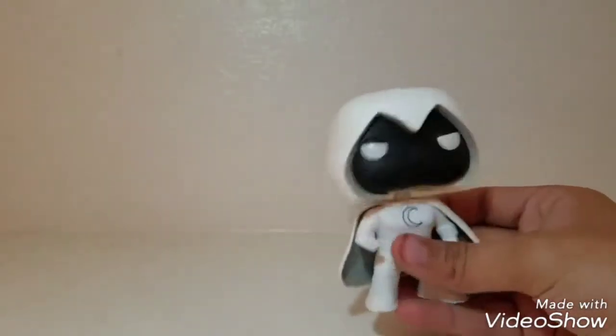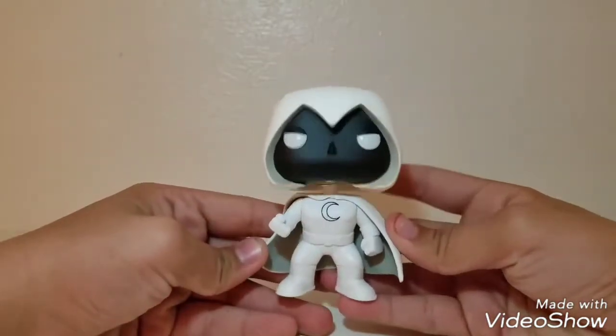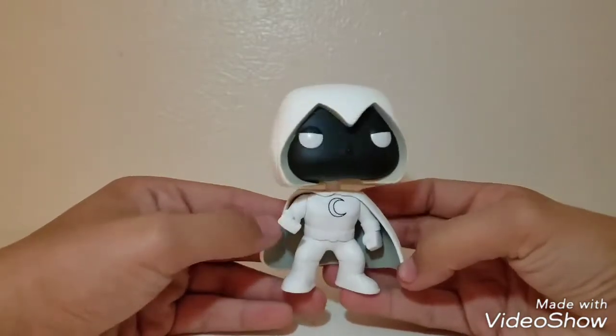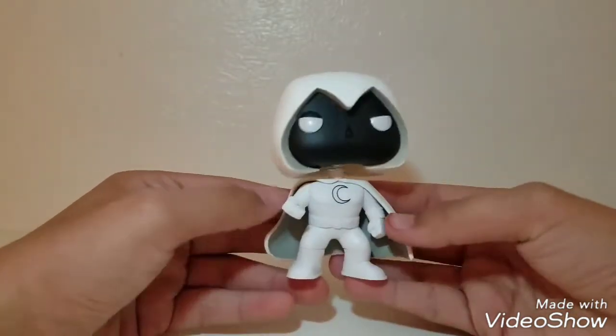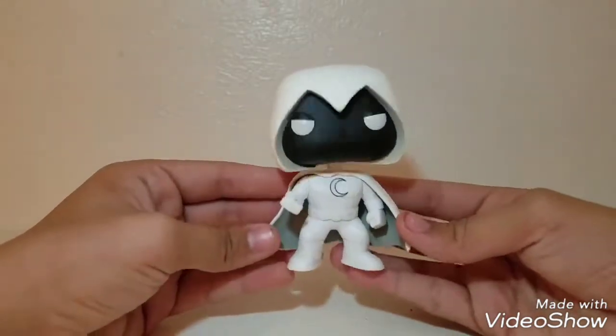There are two ways you could have gotten this one. You've either gotten this one, which is the comic book variant and a Walgreens exclusive, or you could have gotten the Comic Con exclusive, which is kind of a more updated version. I like this one more, so I did wait and got this one instead.